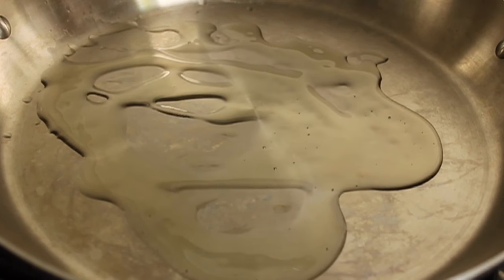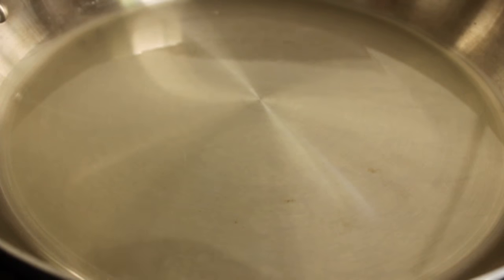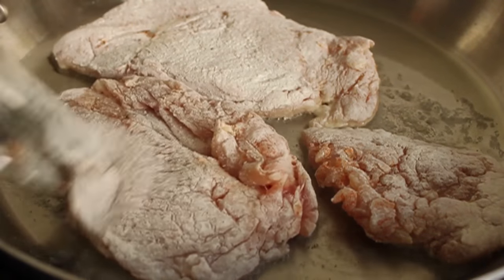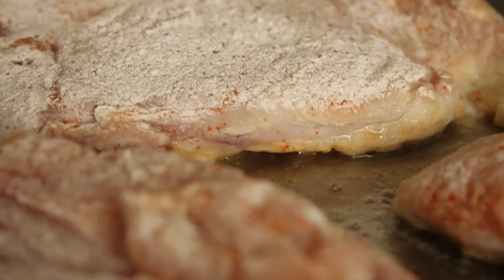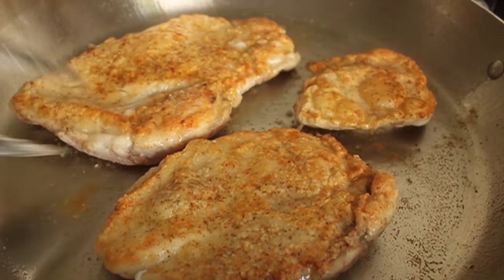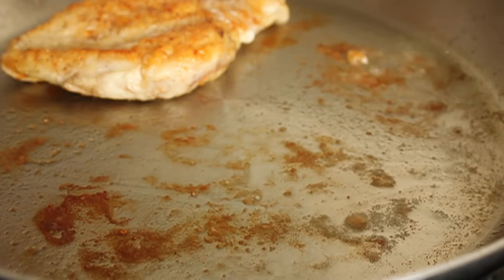Chicken's prepped — heading over to the stove. Heavy skillet on medium-high heat, a couple tablespoons of olive oil, not extra virgin. Shake off the excess flour from the chicken, and once that oil is hot and starts to shimmer a little bit, put the chicken in. If it doesn't start sizzling when it hits, it wasn't hot enough. Let your pan get hot. Turn it down to medium and cook these for about four to five minutes per side, depending on thickness, browning on both sides. When it's cooked through, remove to a plate and reserve.